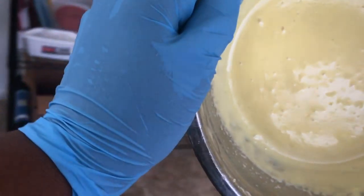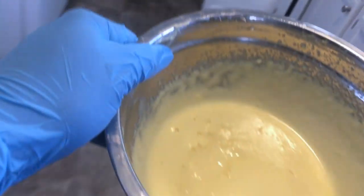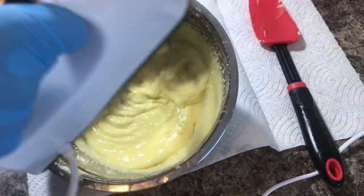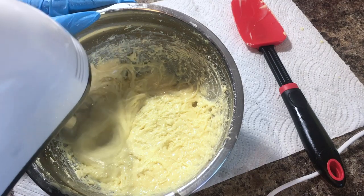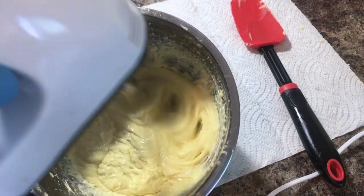I'm going to put it in the refrigerator for about five minutes so it can cool down. Look at this texture — this looks like cake batter, this is perfect. You want your body butter to cool down evenly so you don't have any mishaps as far as texture goes. Once you take it out, go ahead and blend it again — you want it to be very very light, so you're going to be doing a lot of whipping.